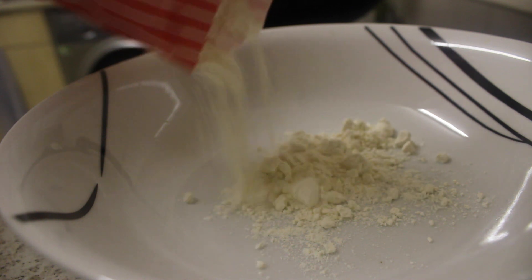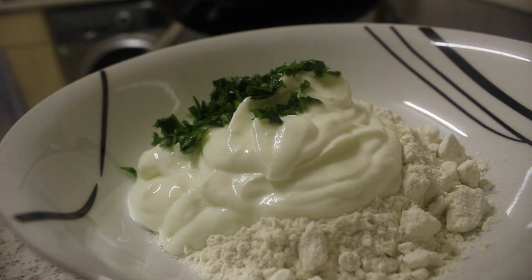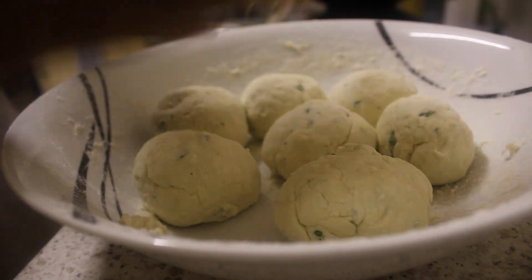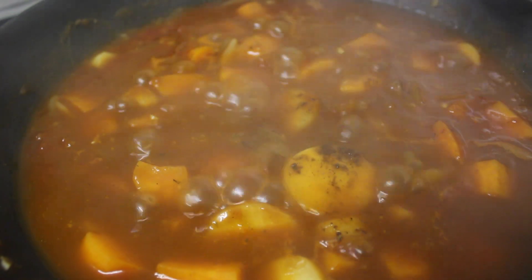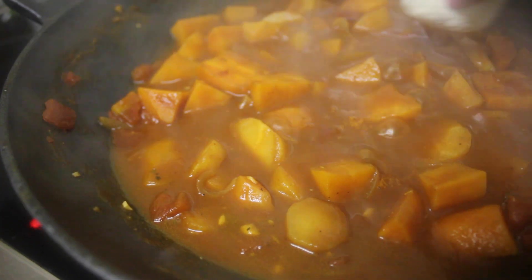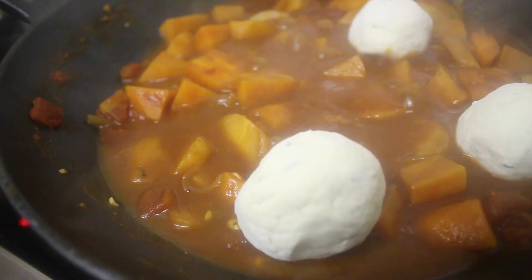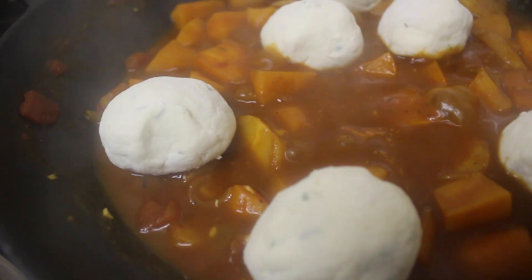Meanwhile for the dumplings, I combined the flour, yogurt and 2 tablespoons of parsley in a mixing bowl. I formed them into little small balls and before placing them on top of the stew, I added 1 Maggi cube to the stew, then placed the dumplings on top for another 20 minutes. And here is the result.